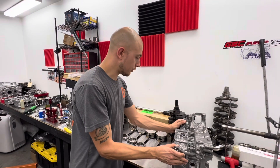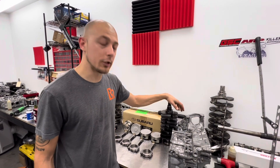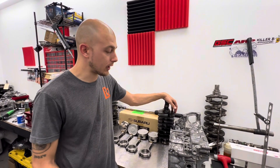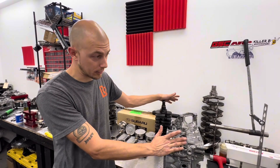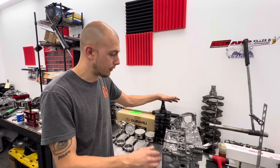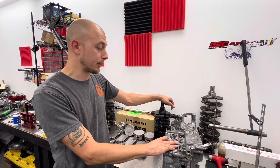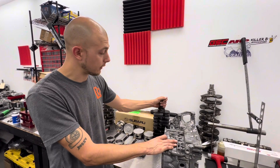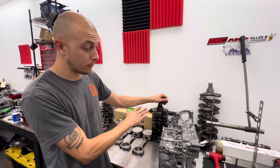We also use a used salt bath nitride crank. Surprisingly, we have a lot of these because a lot of these engines fail from ring-land failure, not so much bearing failure. Most of the ones we get are ring-land failures, so the crank is usually still good. We measure it, micro-polish the journals, make sure everything's good, and fully blueprint it to this block.